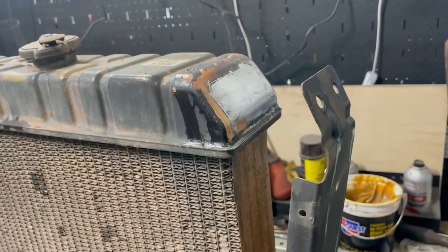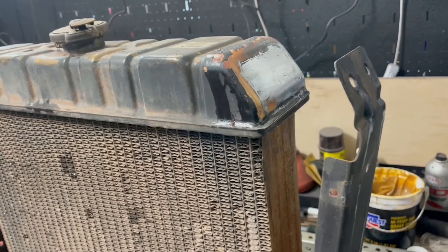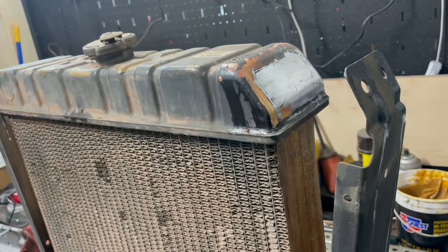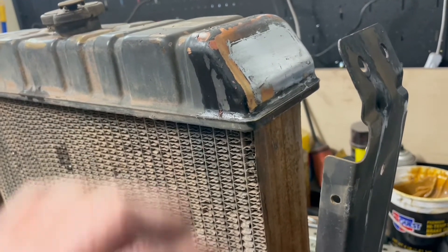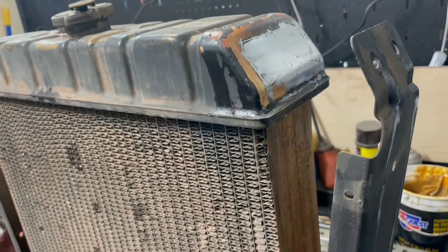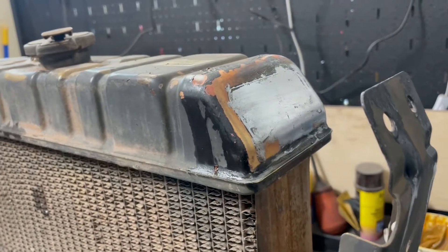As I'm heating up that first layer of flux just to clean the tank, I should mention that just as that old solder starts to flow, I like to take a very clean dry cloth and just wipe it across there. It removes some of that solder and gives you a nice flat surface to work with — it's basically almost like tinning a wire, you've got a thin surface for that new solder that's going to be going in there.